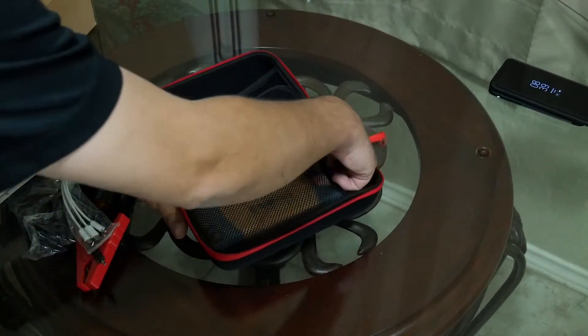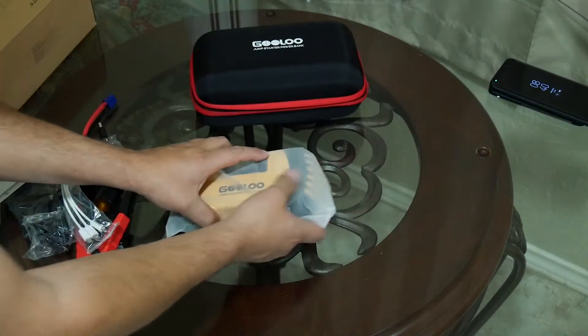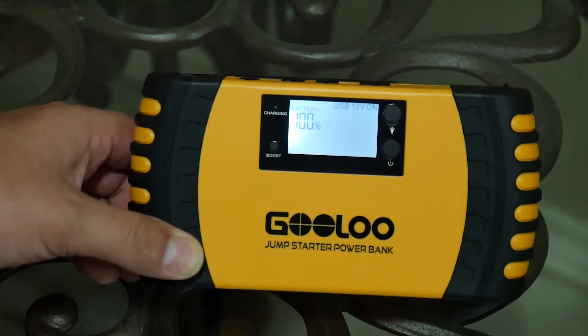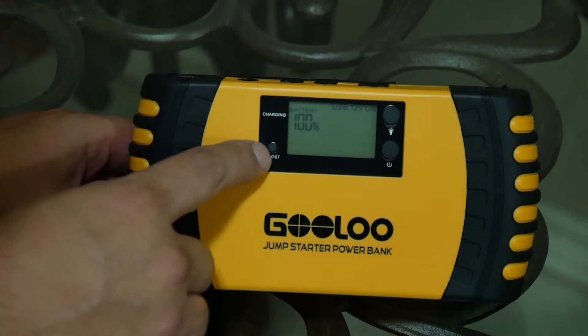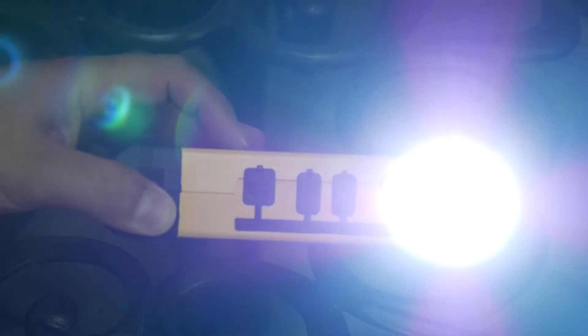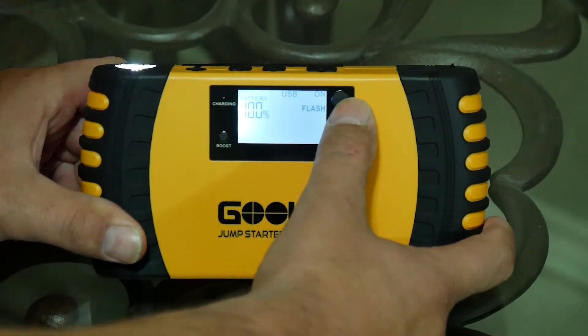Now the unit itself — this is heavy and they got it packed away real nice too. It's digital. Push your power button right here and we've got a really nice backlit display showing the battery's 100 percent, USB 12 volts on. You've got a button right here for boost — push that when you're ready to boost your car. A charging indicator here, and we've got a flashlight. There's your flashlight and the LCD display tells you what's on. We've got a flashing SOS mode, and as you push these buttons it tells you on the screen what's going on.